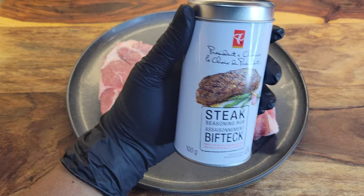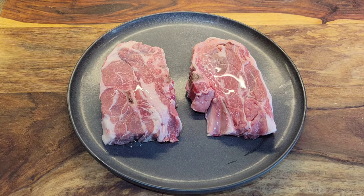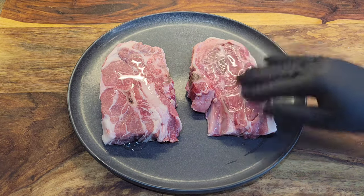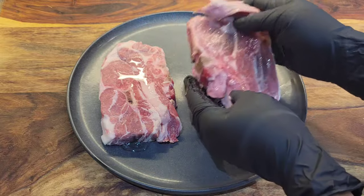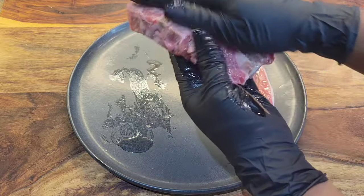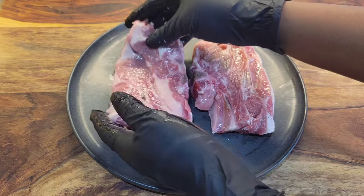Today I'm gonna be using this steak seasoning — you can use your favorite steak seasoning or if you find lamb seasoning you can use that. So I have two lamb shoulder steaks and I'm just gonna drizzle some oil all over, then we're gonna rub it in and season it. We're gonna treat it like a steak. I will leave the list of ingredients in the description box below the video.